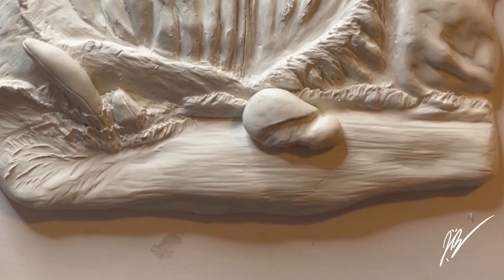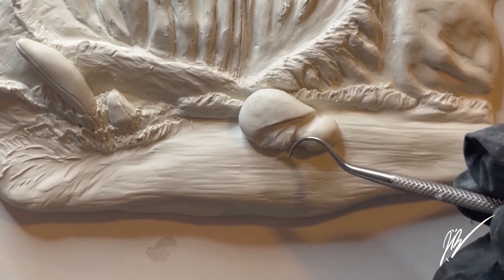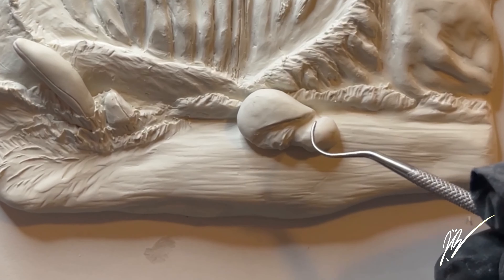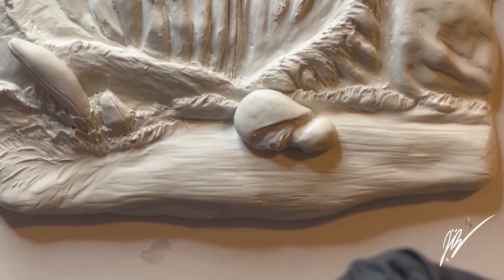These sea turtles turned out absolutely spectacular and they were really just kind of an afterthought. A lot of the reference photos you can look up on Google Images really do have a lot of sea turtles on there.